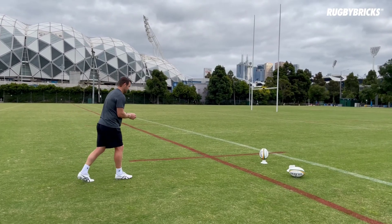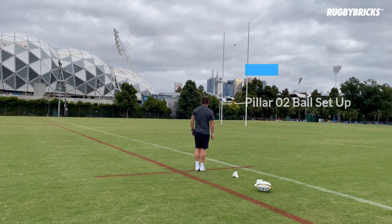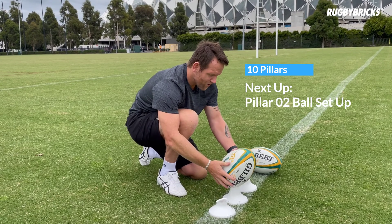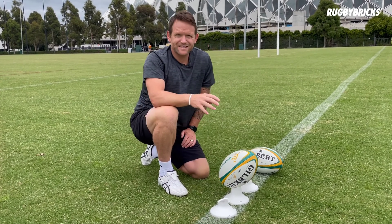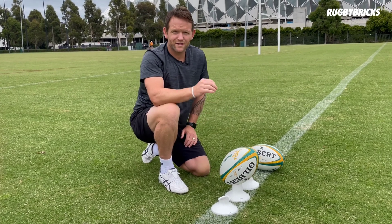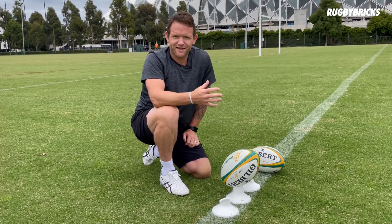One thing I really enjoy about the RB Vortex Tees is you can personalise how you place the ball. For me, I like quite an upright ball on the mid-cut kicking tee and I like to roll my seams in slightly. The kicking tee really allows me to do that every time. However I want to sit this ball, I can go to the back of my mark, and if I see I need to change it, I can change it — the tee allows me to do that.